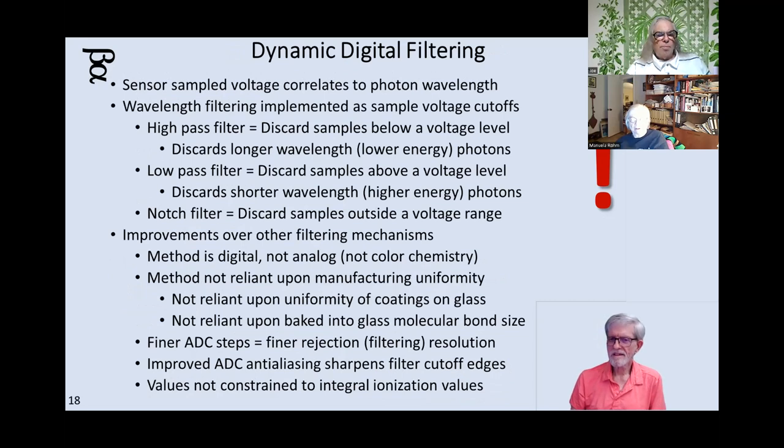This also becomes an interesting concept: dynamic digital filtering. If you can read the digital imprint of the photon striking that little triangle and judge digitally the energy value of the photon striking it, you can apply a simple mathematical algorithm to whatever you read in — strip out all the infrared, which is all the low-voltage stuff; strip out all the UV, which is all the high-voltage stuff. You could have a band filter: I just want visible — anything too high or too low, delete those samples, and you get visible.